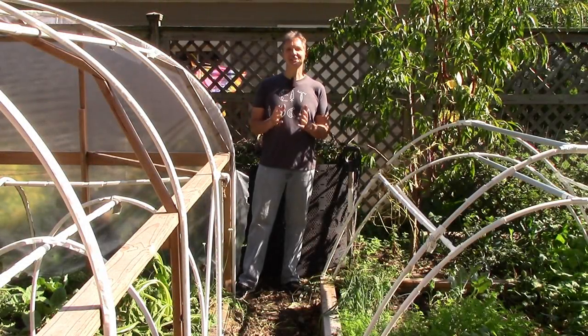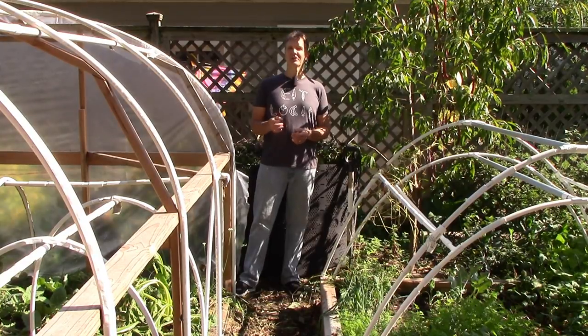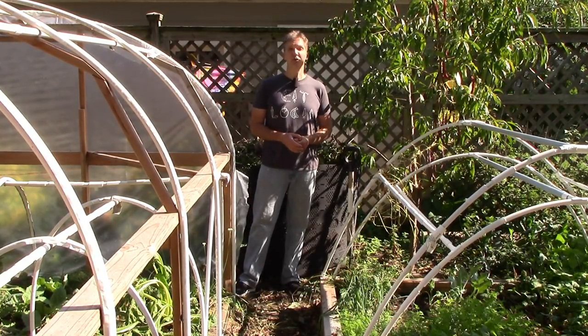If you're new to season extension, the cheapest and easiest way to get started is with a cold frame. Today I'll show you how to build a simple cold frame using an old storm window and some leftover wood.